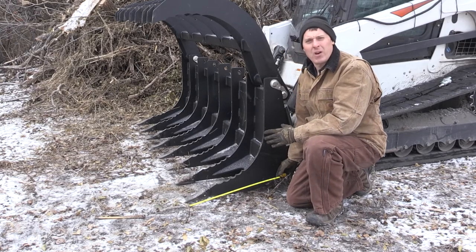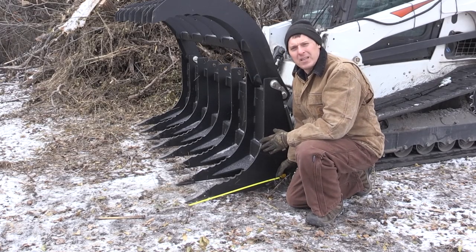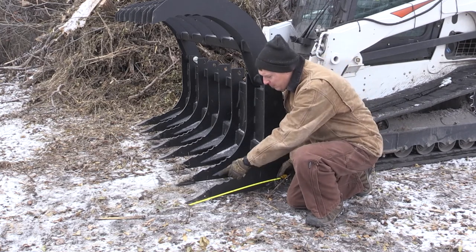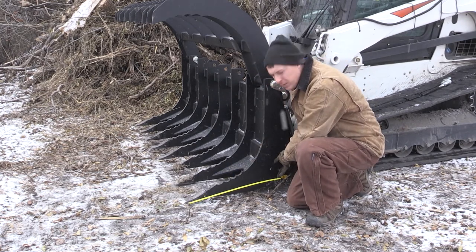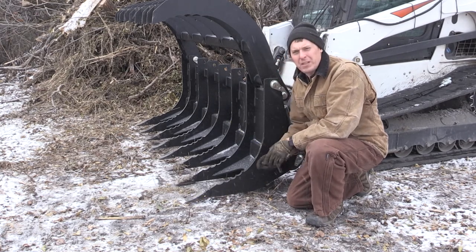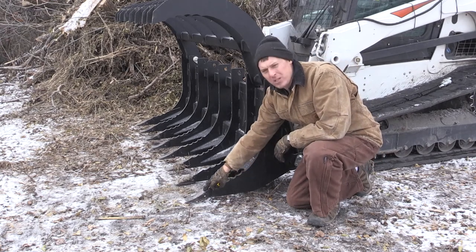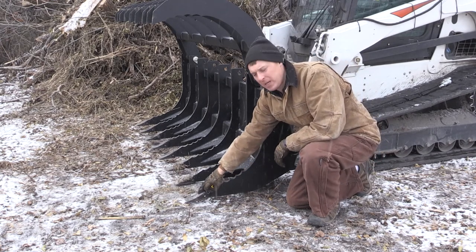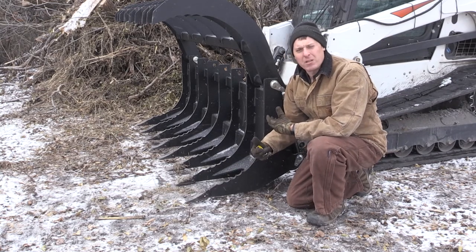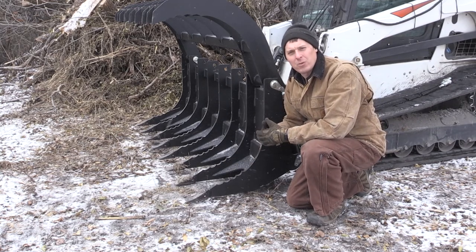One difference between this grapple and our grapple rake is that this grapple has slightly longer tines on the bottom. You can see here from the tip of the tine to the six inch tube is about 24 inches. It's also noteworthy that these tines have replaceable Series 23 bucket teeth on them, so not only are they more wear resistant but if they do wear out you can always replace the bucket tooth.